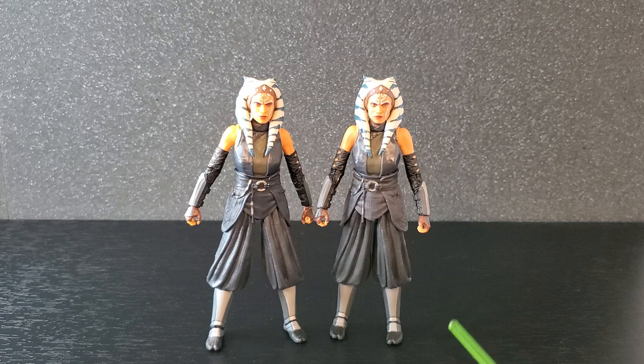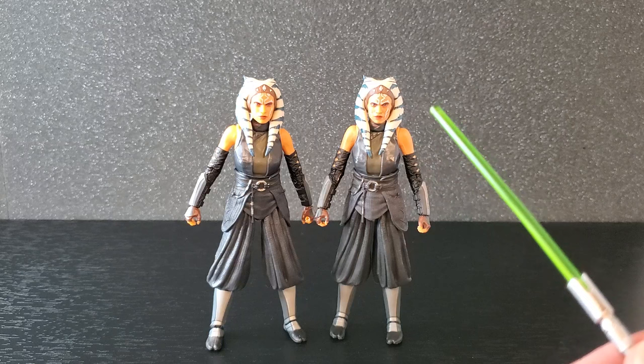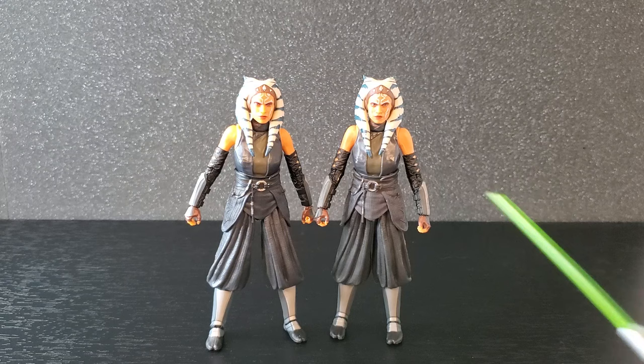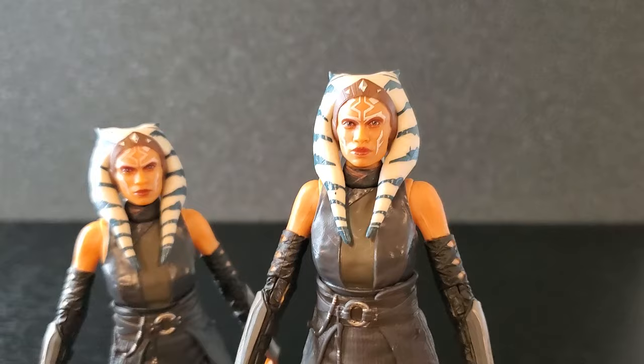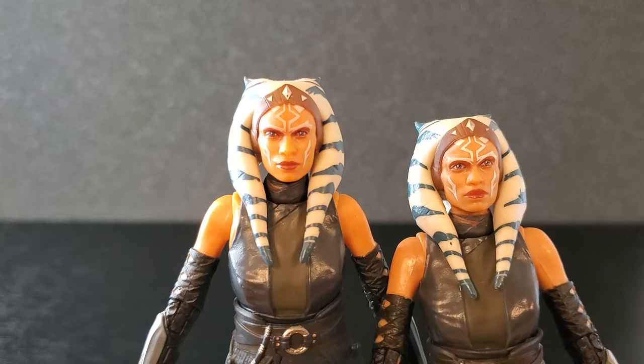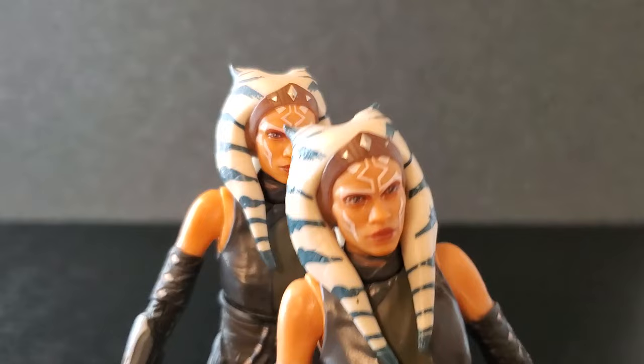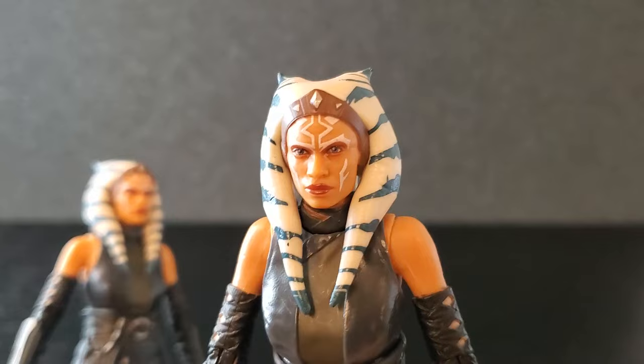Now as far as paint, it could just be my copies. Because as you all know, paint is very inconsistent with Hasbro - you literally never know what you're going to get. We'll start with the face. I think I like the Ahsoka version better. I think the eyes are a little better - not that these are bad, but I think these just look a little more lifelike, a little brighter. This one she looks a little sleepy. Now the face tattoos are much more pronounced on the new Ahsoka version. On the Mando version they're a little light, and on the three pack version the face tattoos are even lighter. So these are much more pronounced - I do like them. The eyes look great.